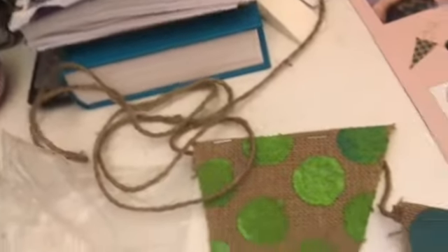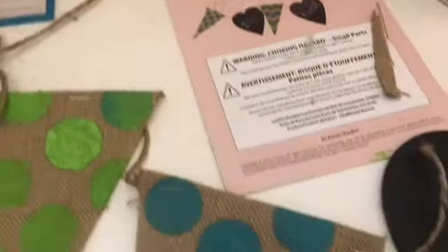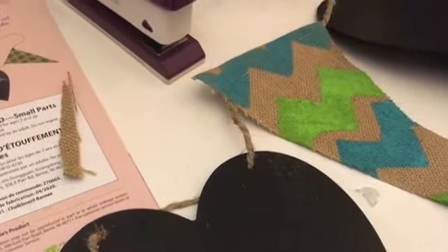Here's the finished product going down the string — it covers a whole lot of string and I can't wait to hang this up somewhere! Thank you guys so much for watching, please be sure to like and subscribe, and bye!